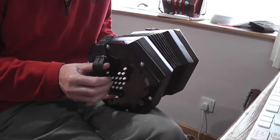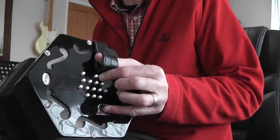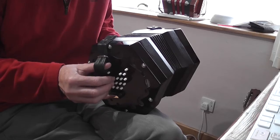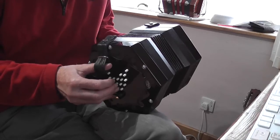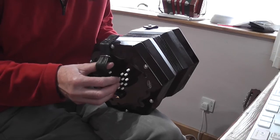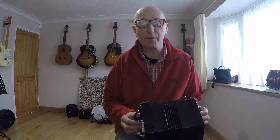The notes we're going to play in this tune on the right hand side range from low A on the left, then B on the right, C on the left, C sharp on the left, D on the right, E on the left, F sharp on the right, G on the left, A on the right, and B on the left. So it's a pretty typical piece in G major — G A B C D E F sharp — and we've got that C sharp as a passing note used in the piece.